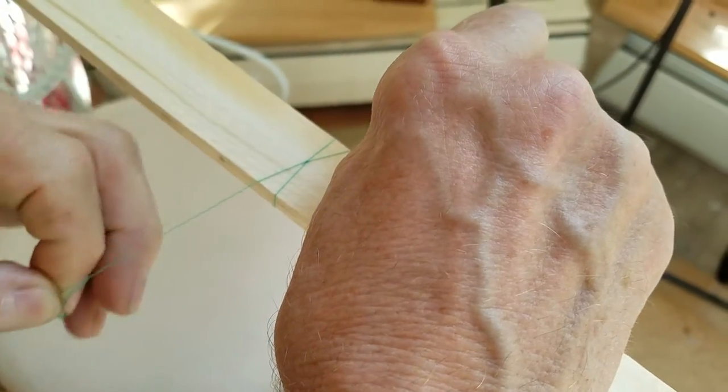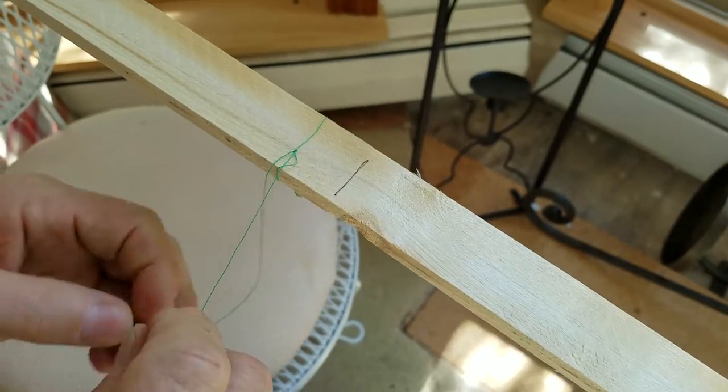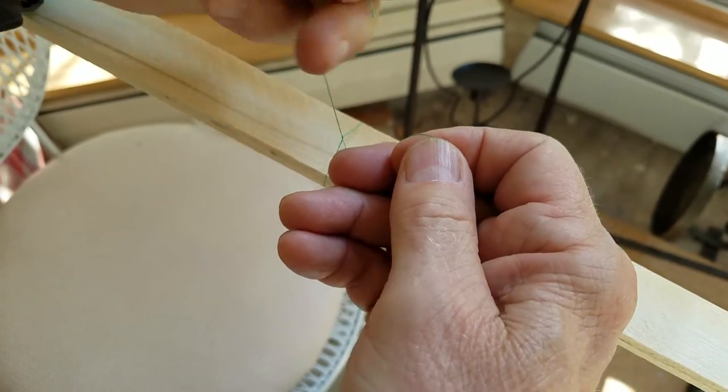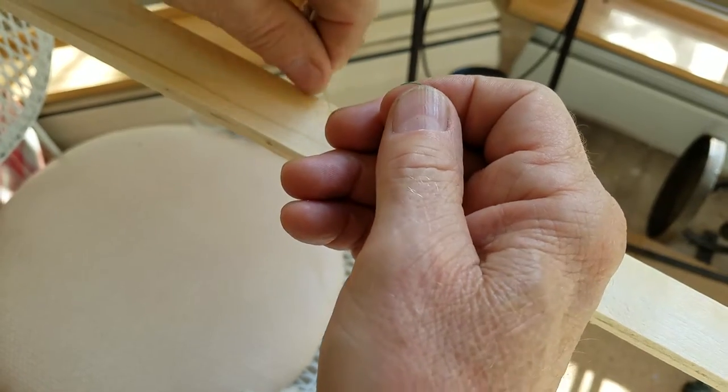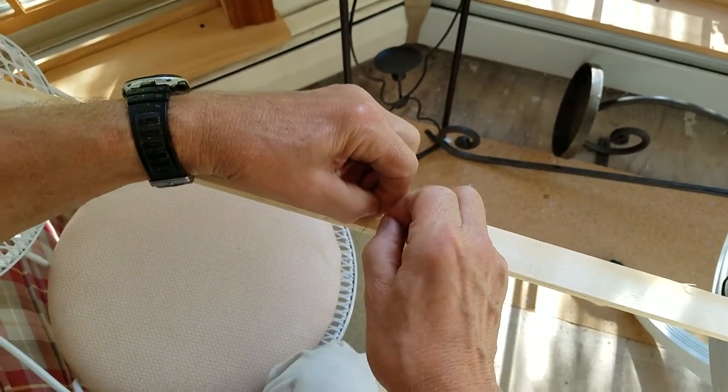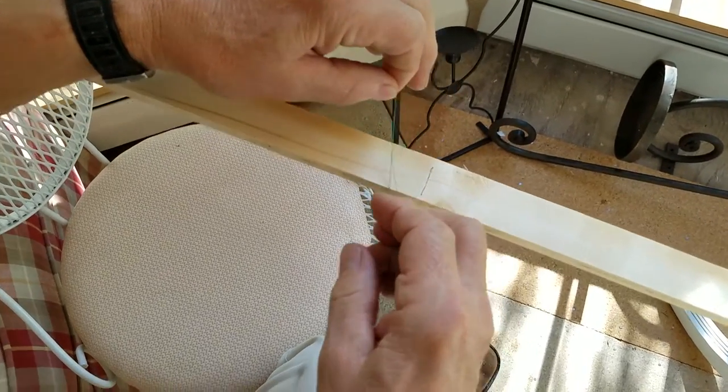You're pretty skilled at holding that knot together with your fingers. Well, I goofed — I spoke too soon. I thought I had it, but I think I missed. Messed up. I'll get it fixed.